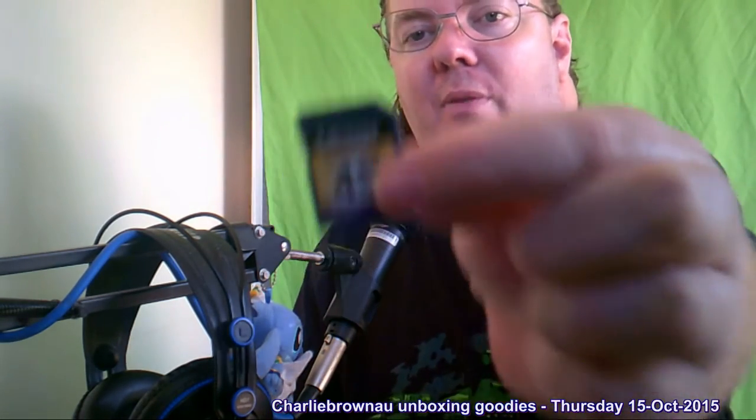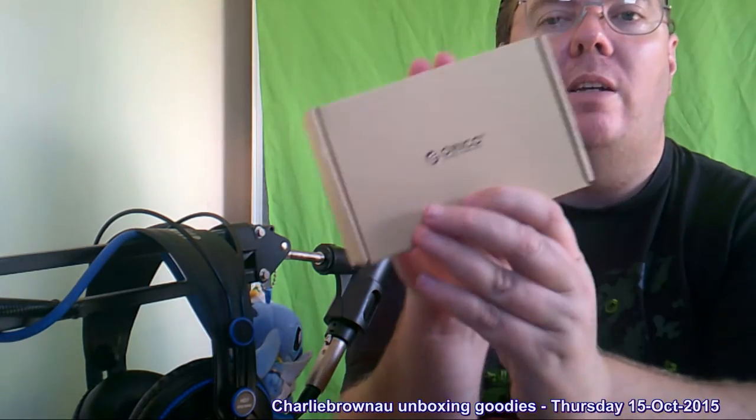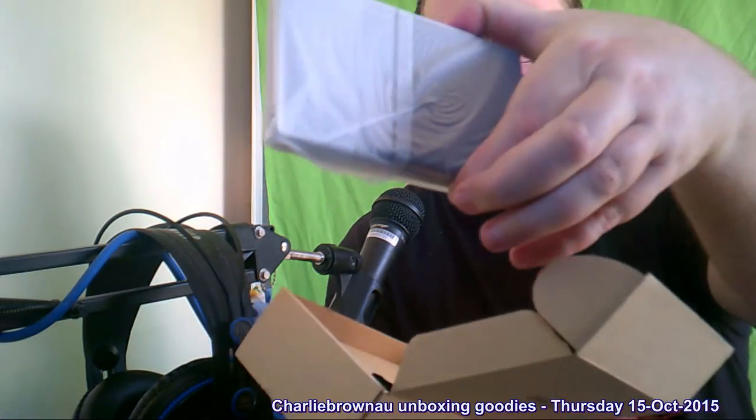I stopped using it a while back when I got the Cougar one, but that's stuffed up and I've got to send it away — I may even just chop it apart and fix it. So, let's look at the hard drive first. What I used to use on my camera was a four gig Lexar, and I'd have to record it, transfer it, record it, transfer it to the hard drive — lots of stuffing around. Alright, so we just push it... there we go. How easy is that! Alrighty. A little box here — it says ORICO.